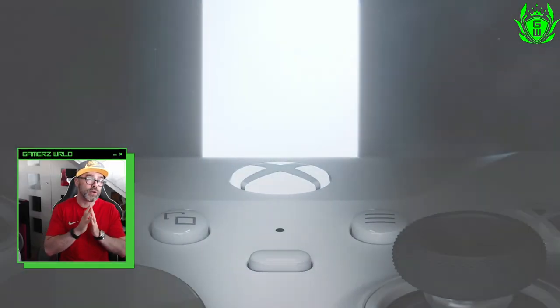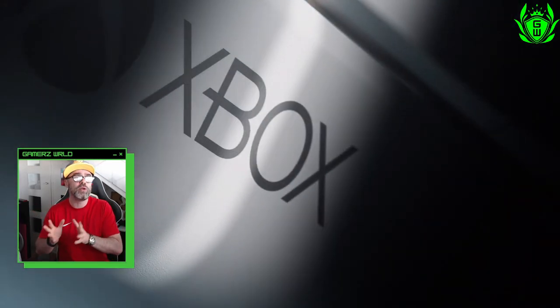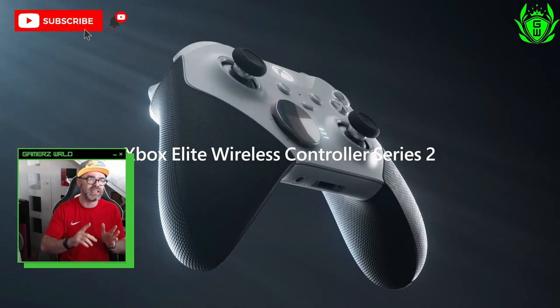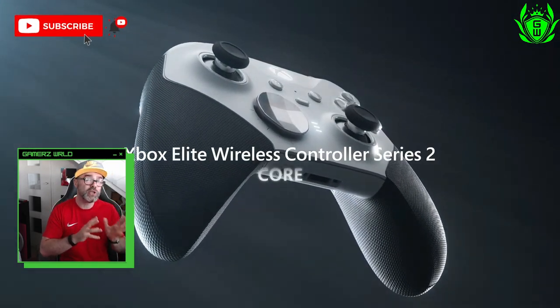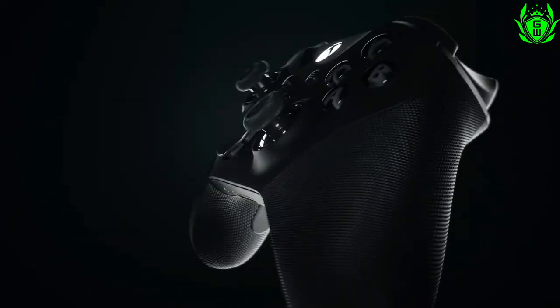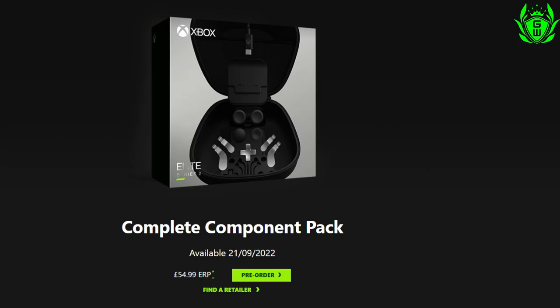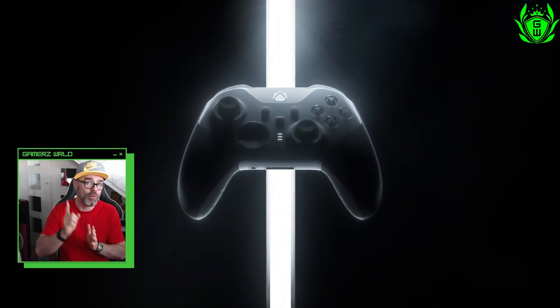That means you can enjoy some pro features on the Core without having to shell out the full price for the standard Elite Series 2. If you do decide you want all the features boasted by the full Elite Series 2 for your Core controller, you can upgrade by buying a $60 complete component pack, which we will discuss in a moment.